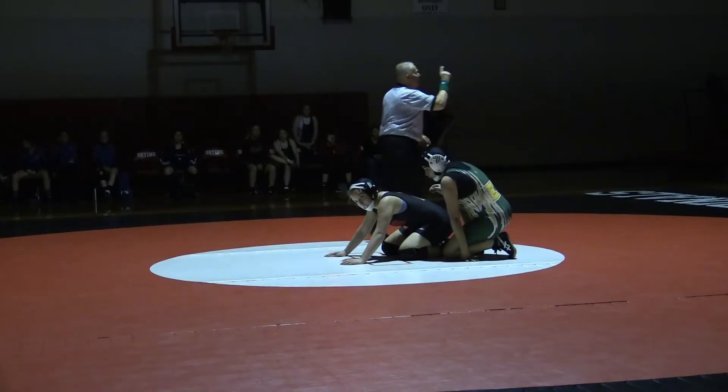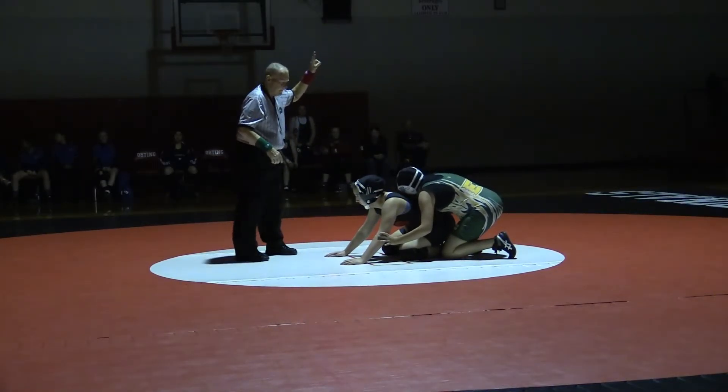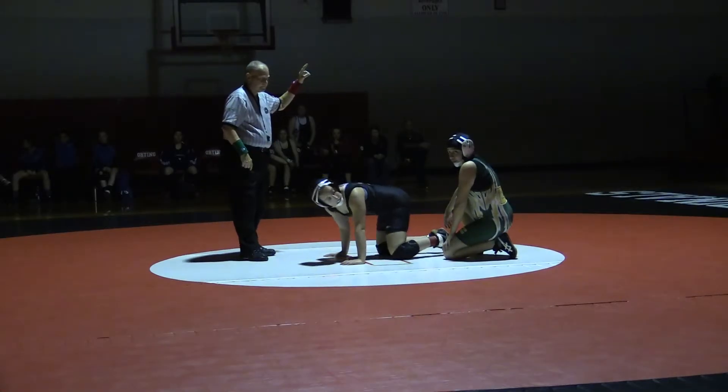Show the ref this! Now, Jess! Jessica! Jessica, show the ref this sign!